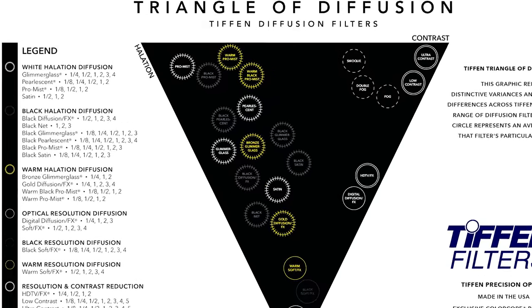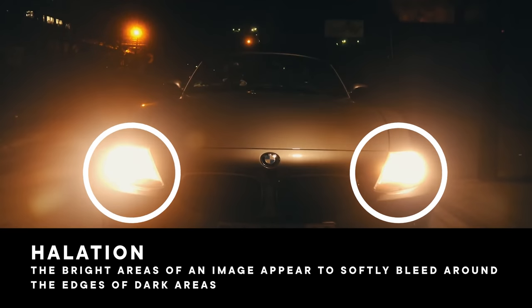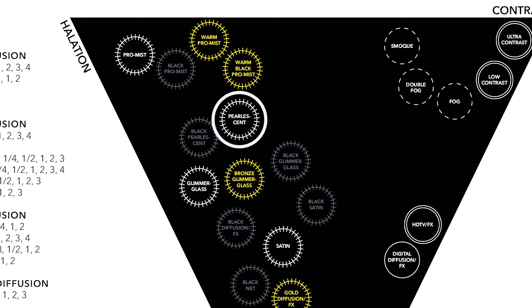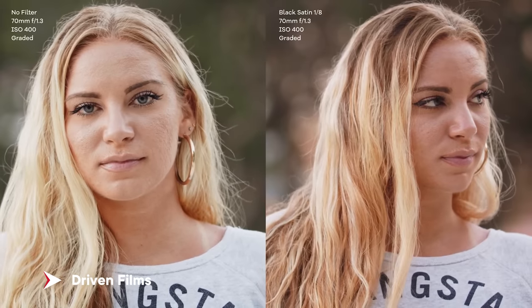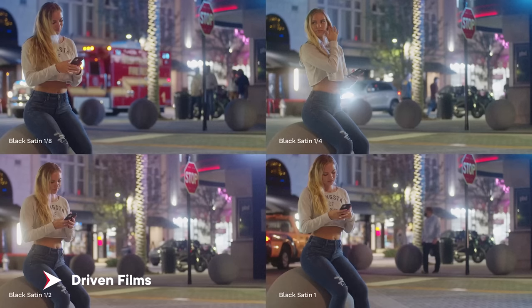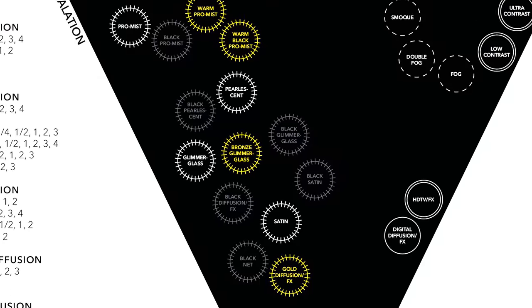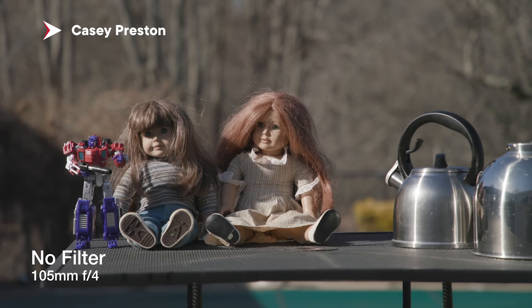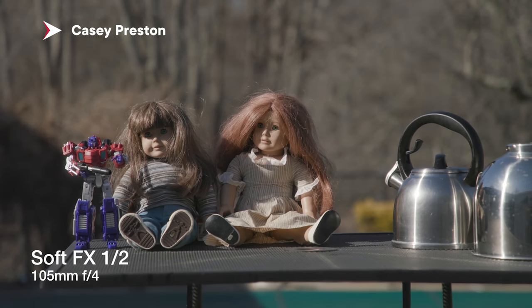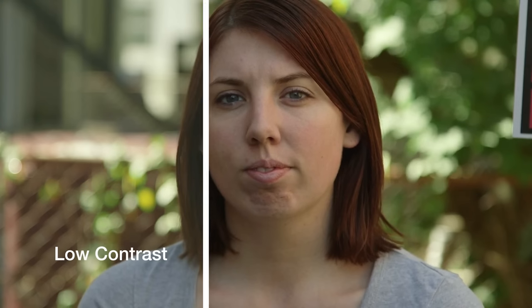According to the triangle of diffusion, ProMist is actually the most collusive filter — it's the filter that's going to bloom the highlights the most. Second would be pearlescent, then glimmerglass, then satin. Tiffin says satin is going to be your most midpoint type filter — it halates but also has a little more low con, and softens wrinkles and resolution a little bit. Then the softest is soft effects, which will not reduce contrast or halate as much. And then we have low con, which is not going to halate or reduce resolution — it's going to reduce the contrast.